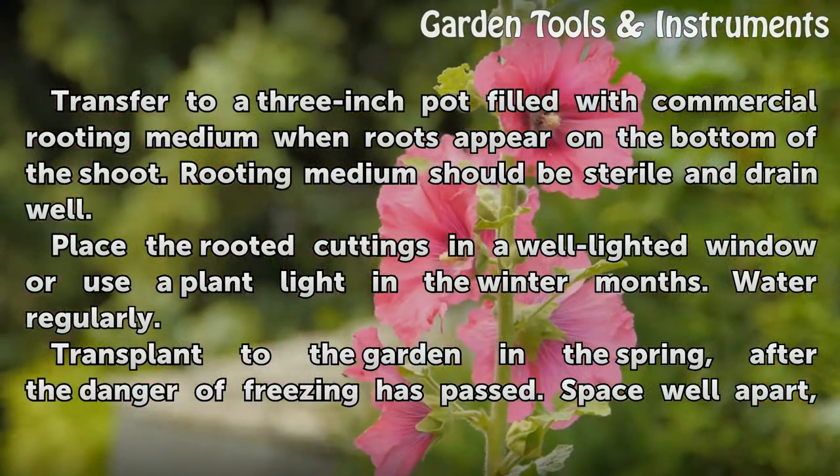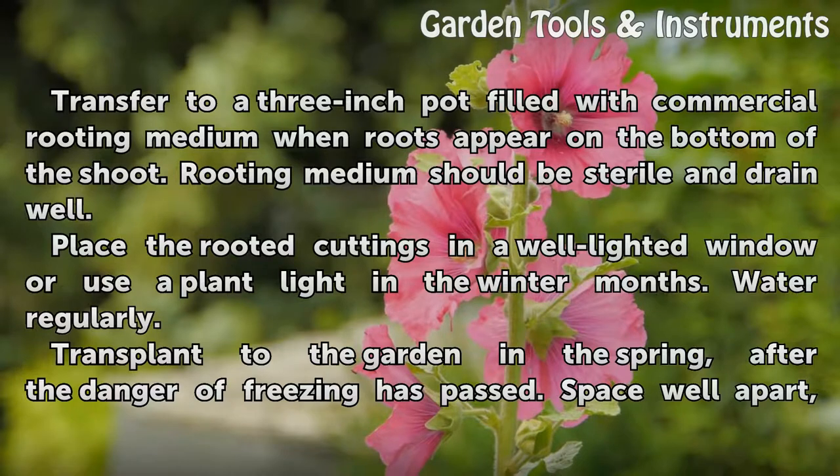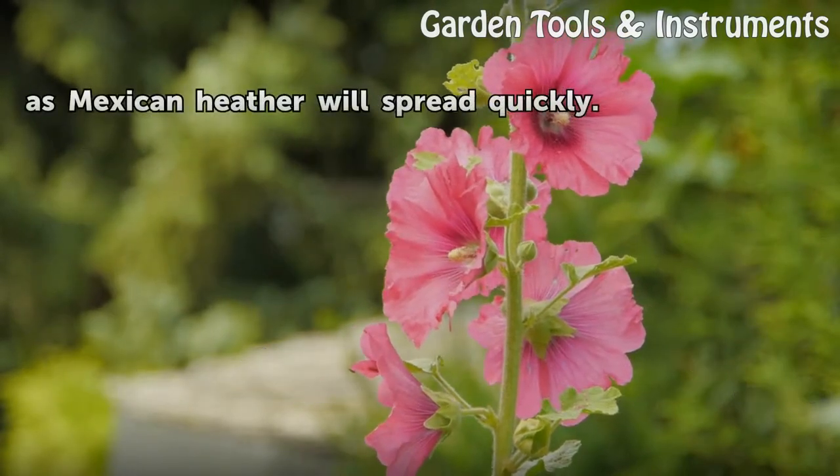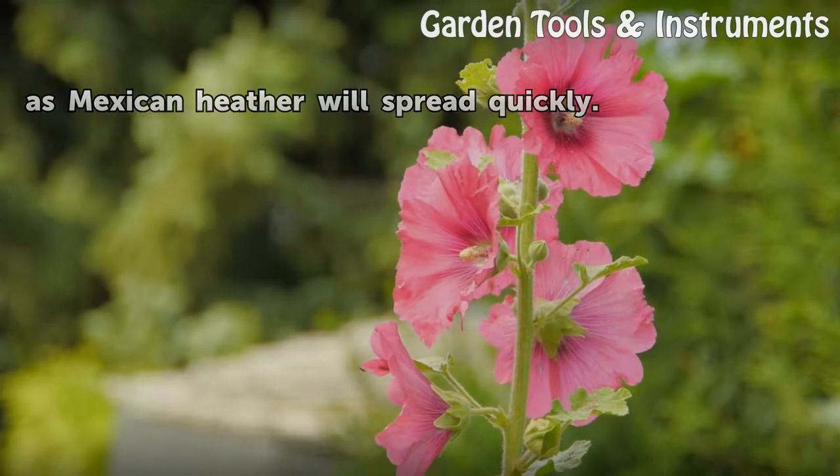Water regularly. Transplant to the garden in the spring, after the danger of freezing has passed. Space well apart, as Mexican heather will spread quickly.